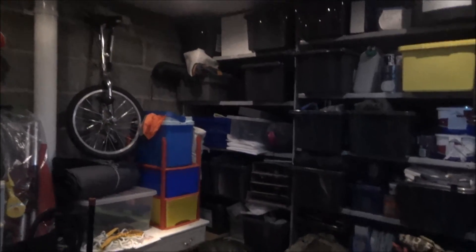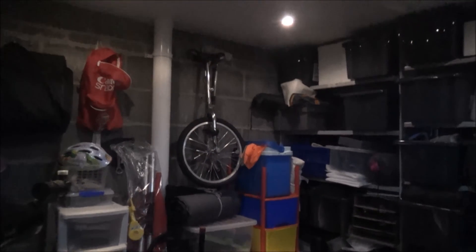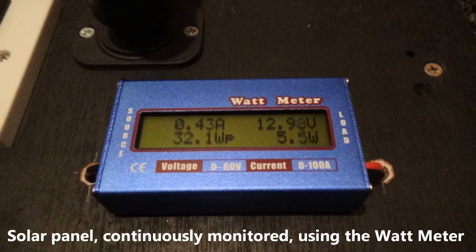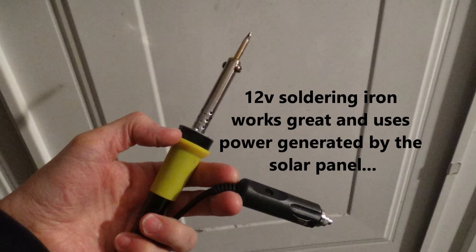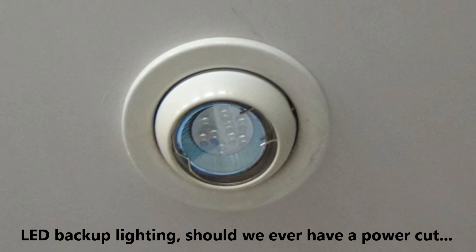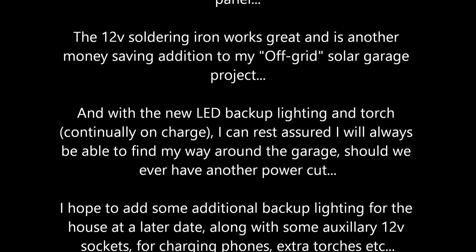There you go, that's my latest update on the solar panel garage project. I hope you enjoyed that, thanks for watching and we'll see you on the next video.